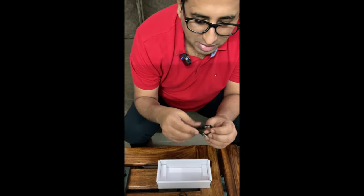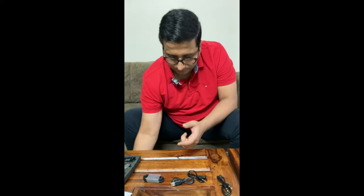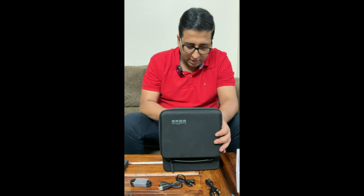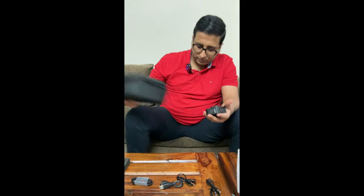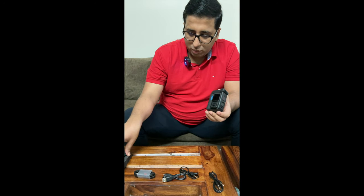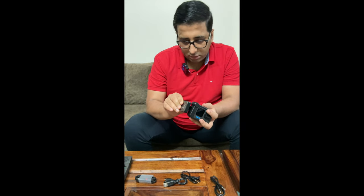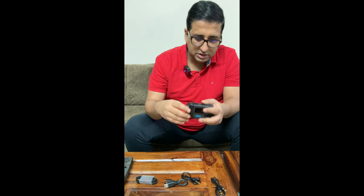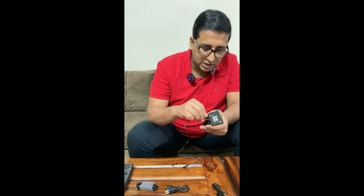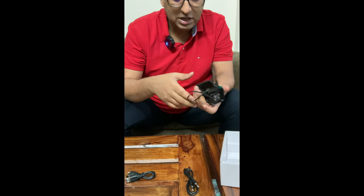This is a 3.5mm connector. Let's quickly take you through how to connect this with your equipment. We have a GoPro here, which will be useful for all GoPro users looking for a wireless mic. We've already set up the media mod on the GoPro. You basically just need to connect the receiver — place it over here and the other connector here — and voila, it's connected and good to go.